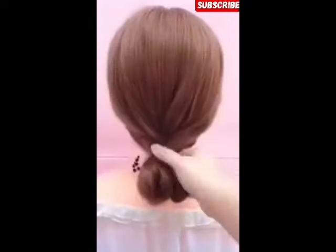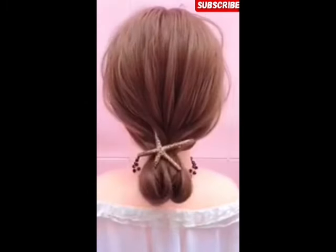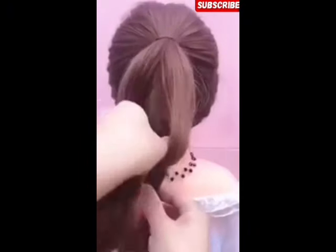In this style, you have to tie the hair band and tie it with a rubber band. It is a simple and elegant hair style.